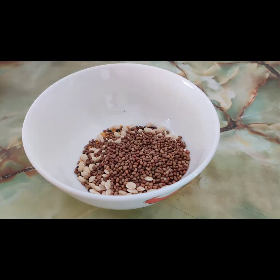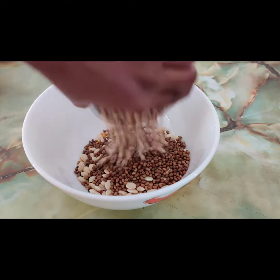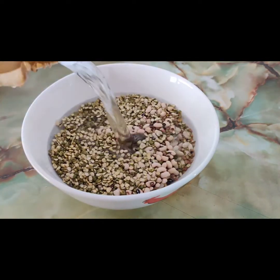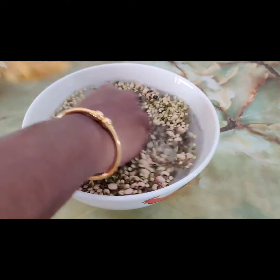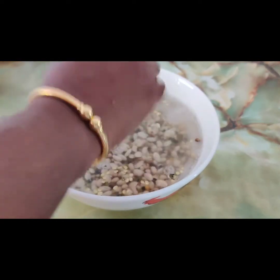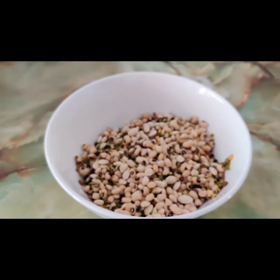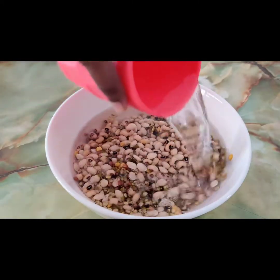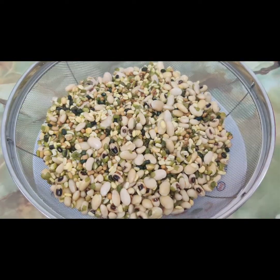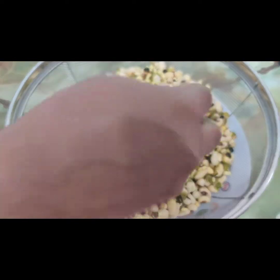Pour all the grams in a bowl as shown in the video and wash them properly. After washing 2 to 3 times, pour one cup of water and let it soak for 6 to 7 hours. Then drain the water from the soaked grams.